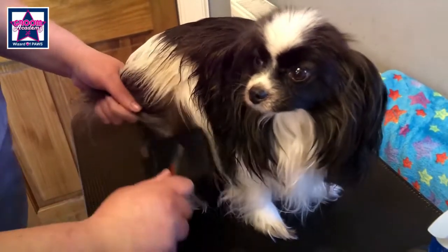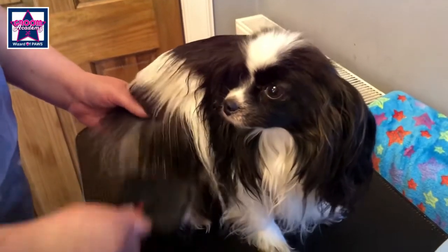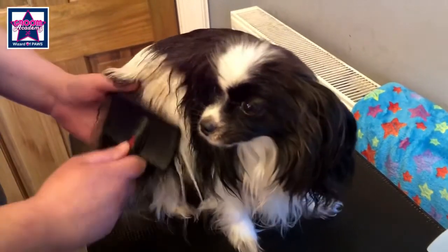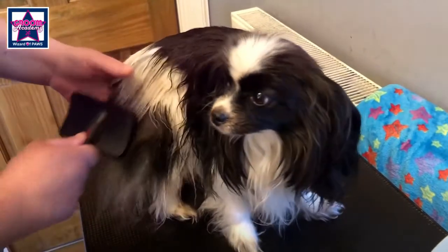You can see how I'm brushing it all out in sections. I've got my hand here — you want to make sure you can feel the brush on the other side so you know you're getting all the way down to the bottom.